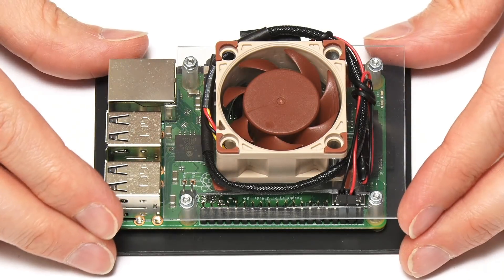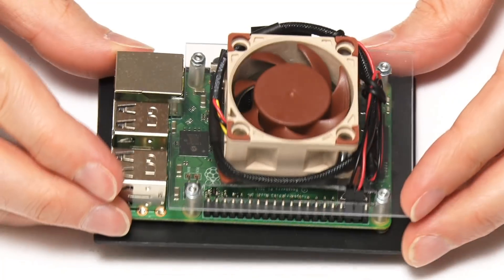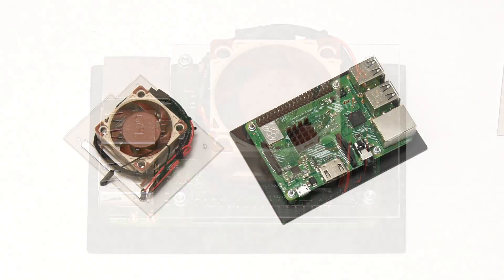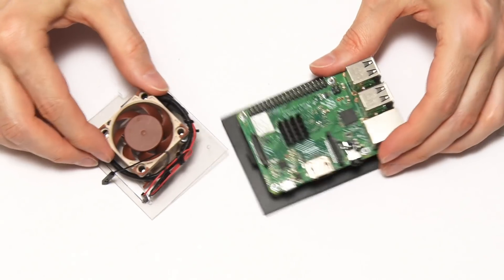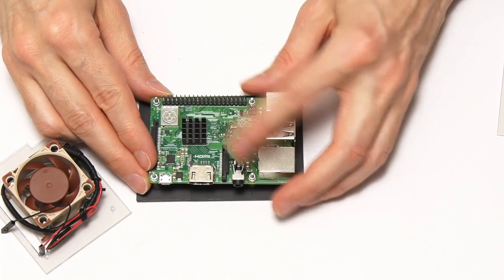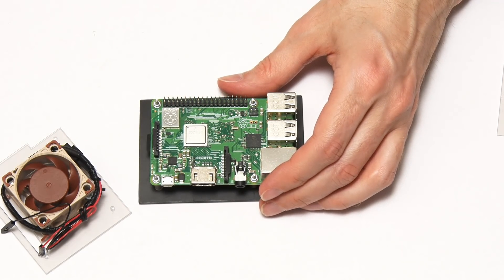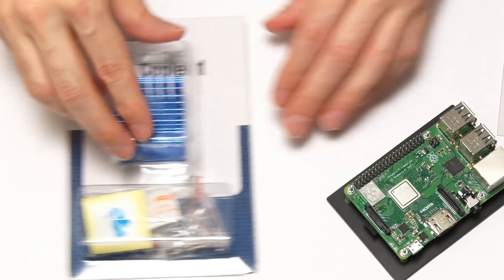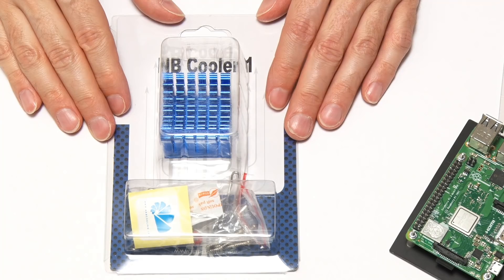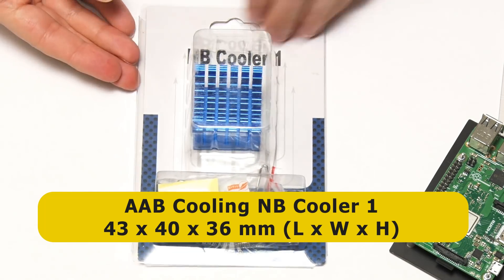I think the real constraint in the system right now is this tiny little heatsink. So I want to replace it with a bigger heatsink. I'm going to use an NB1 cooler with about a 40mm aluminium base — a nice looking cooler with blue anodized aluminium. However, the heatsink cannot be put directly onto the system-on-chip as it would short out a lot of components on the top of the Pi.